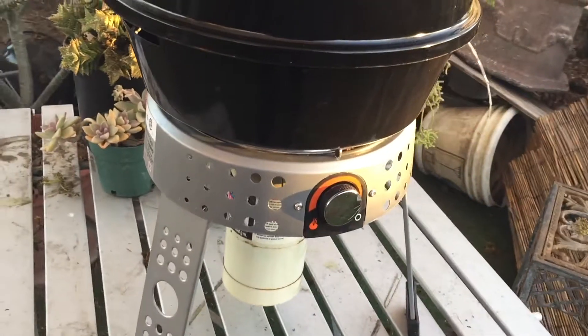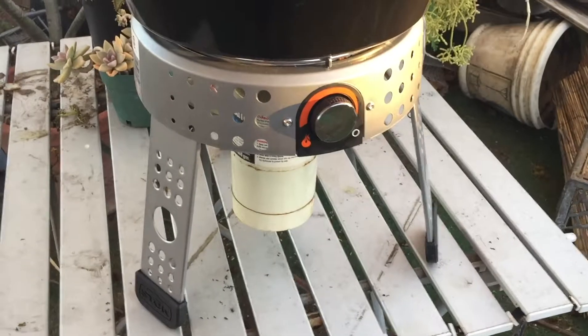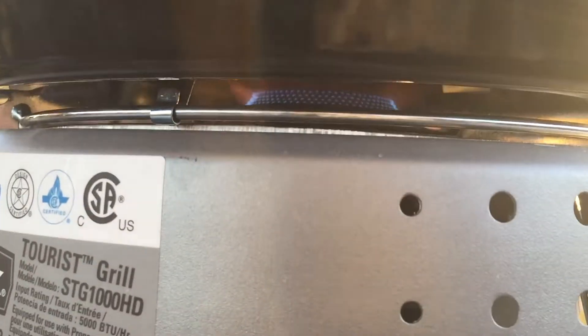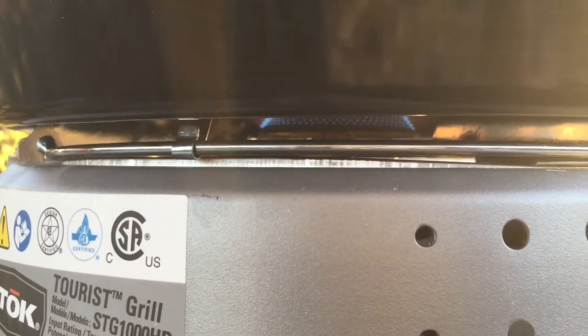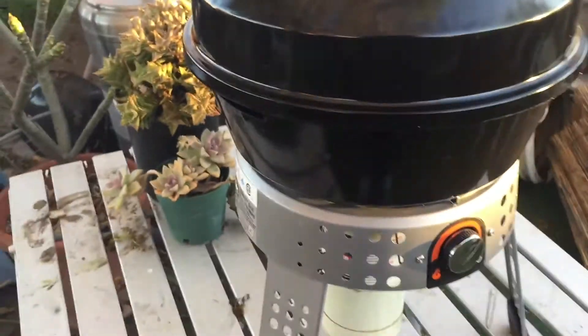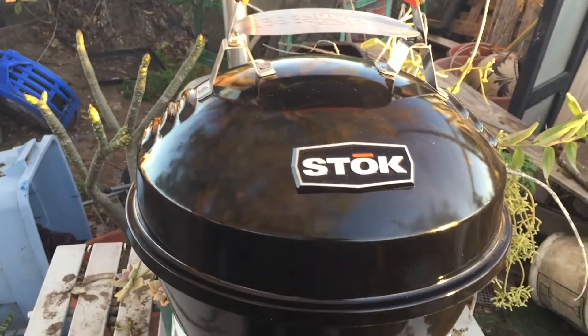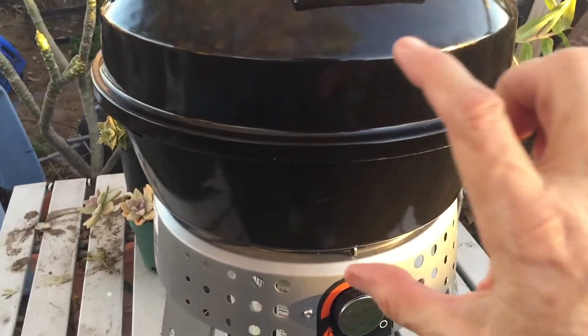I came out yesterday to cook, but the wind came up a little bit - about three to five miles per hour - and one of the things that's not good about it is you can see the flame: the wind just goes right in there. There's nothing blocking the wind, so it kept blowing the fire out. That is something I do not like. Any amount of wind and you've got a problem.